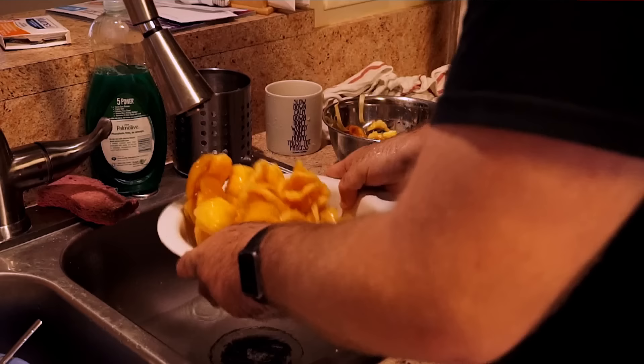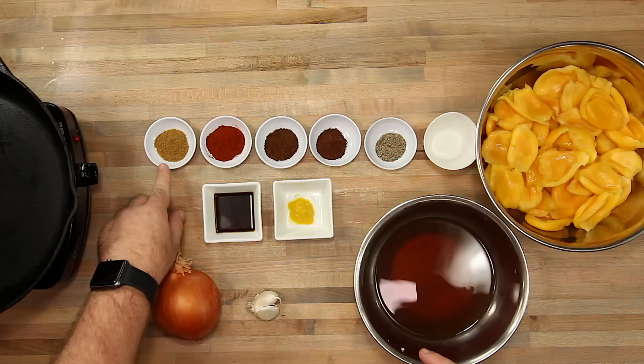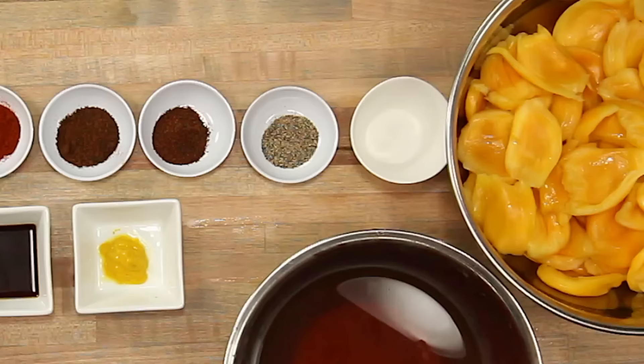We have our jackfruit washed and dried, and we've removed any extra seed pits or fibrous parts around the seed pod. We're going to season it with some barbecue rub-style seasonings: about half an onion, two cloves of garlic, one teaspoon of cumin, one teaspoon of paprika, a teaspoon of chipotle powder, a teaspoon of chili powder, half a teaspoon of black pepper, half a teaspoon of salt, a teaspoon of vegan Worcestershire, about a teaspoon of mustard, and about one and a half cups of vegetable broth.